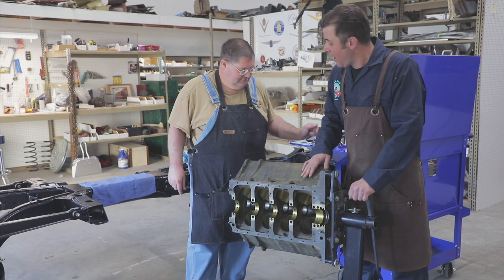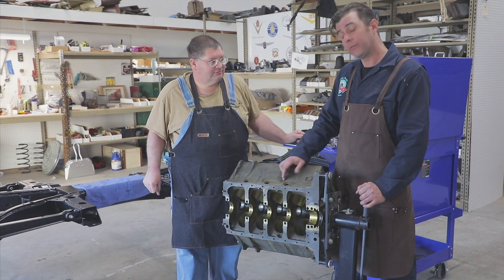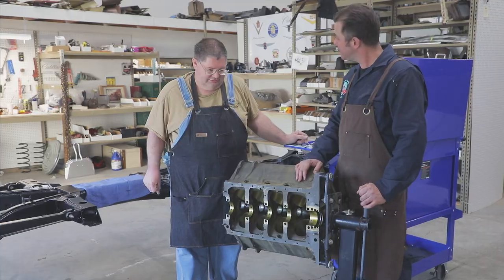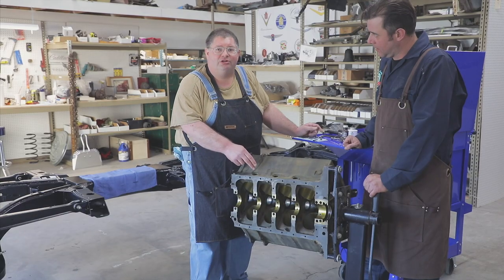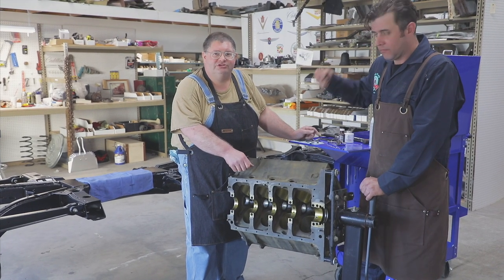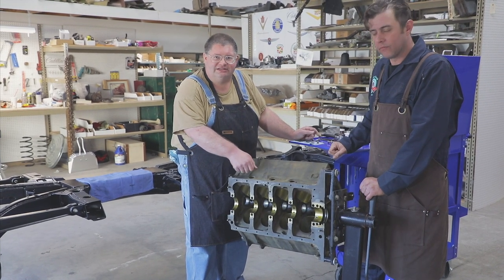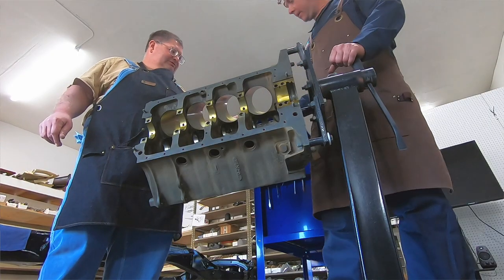Now that our block is cleaned and we've got all the particulates out of there, we brought it in and we're going to be installing the freeze plugs and the other plugs in the motor. A tip for getting the old ones out is to drill a hole and screw a sheet metal screw in, and use a pair of ice strips to kind of lever it out. We've got everything spread out right here.